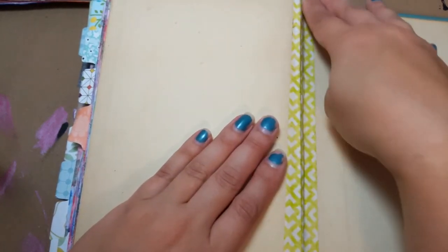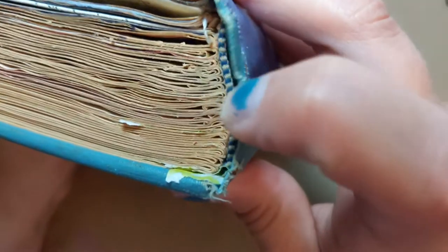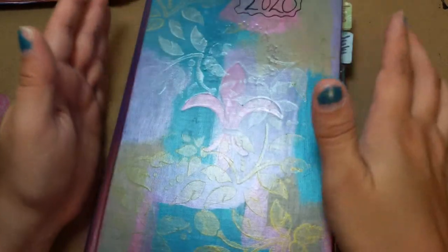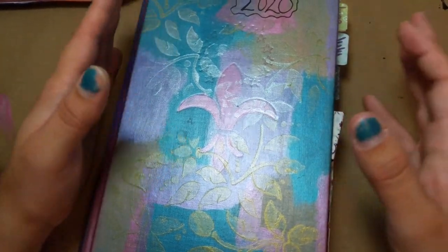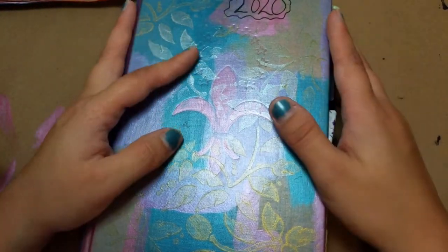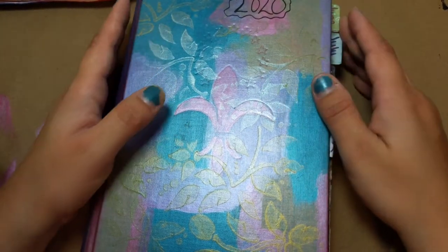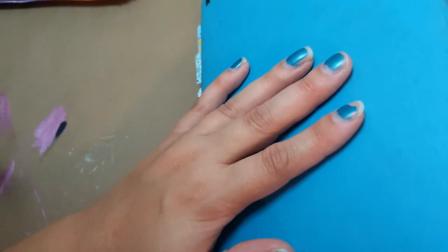I put masking tape down the spine and in between some of the pages because this book was rough — the binding is a little rough. I didn't decorate the back of this. My reason is I decorated the front with metallics, and my kitchen table has been waxed many times and I haven't sanded it yet. I'm afraid the metallic paint will stick to the wax. So I left the back plain so that the paint won't come off on the table or vice versa.